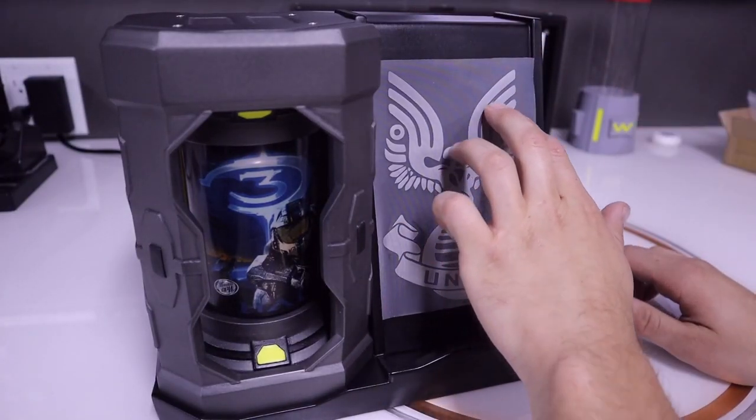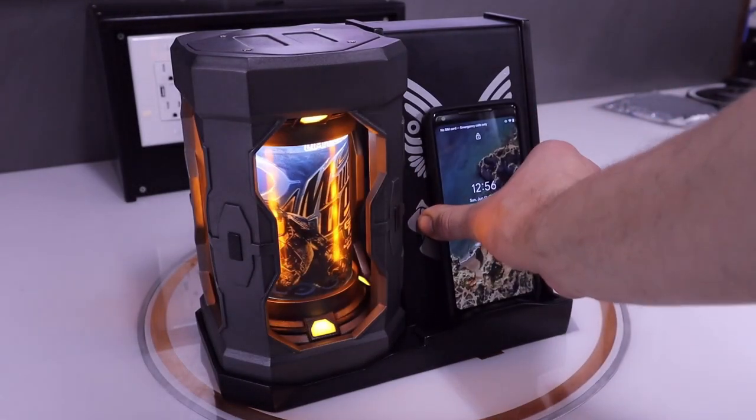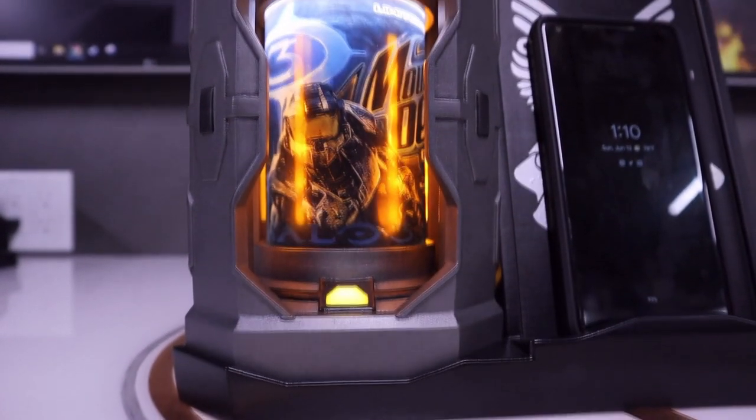For the last finishing touch, I put a UNSC sticker on the stand. And with that, the project was done and everything worked like I planned. Until it didn't.